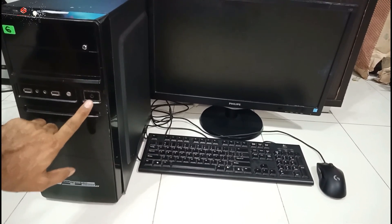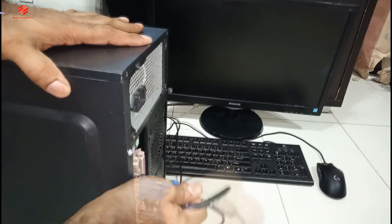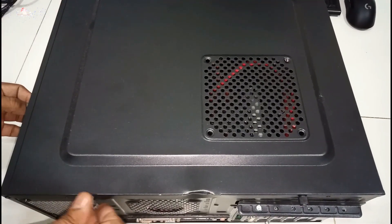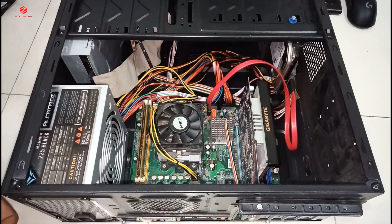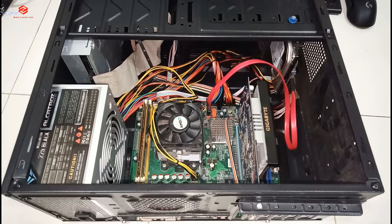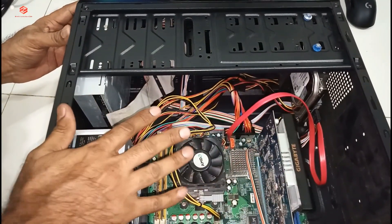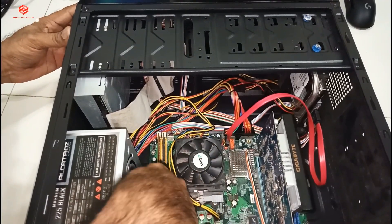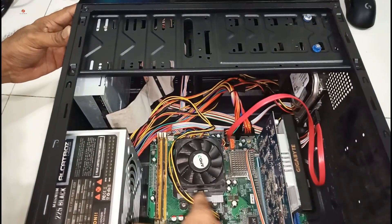Now we need to check all the hardware setup. We first dismantle all the cables, then check the cables, clean the RAM, and also clean the graphics card and hard disk cables — everything needs to be cleaned.